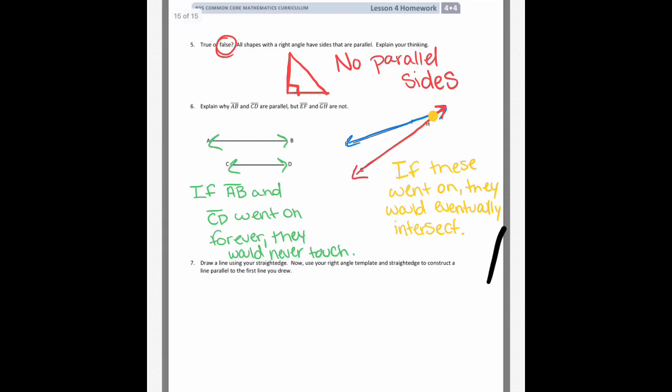Number seven says: draw a line using your straight edge — like a ruler — and then use your right angle template that we've been using in class, along with a straight edge, to construct a line parallel to the first one you drew. I'm drawing as straight a line as I can on the iPad. What you would do is take your right angle template as a straight edge to draw a parallel line — and if they're truly parallel, the line drawn between them would make a right angle.